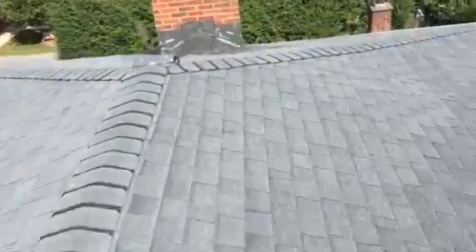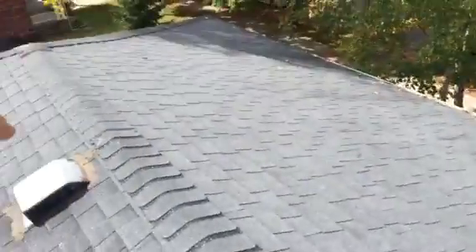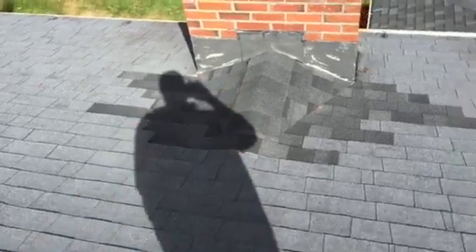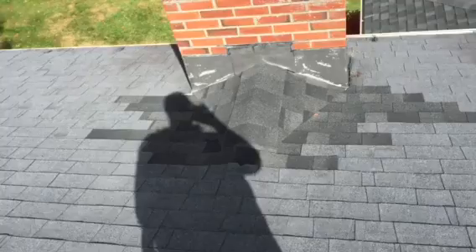This is the same situation. Looks like when they redid that whole section there, they just redid this area here, and reused the old flashing.